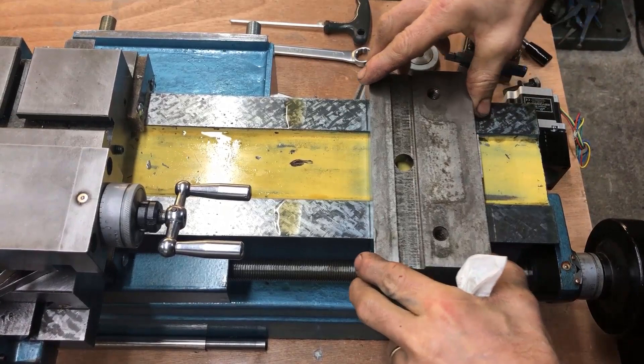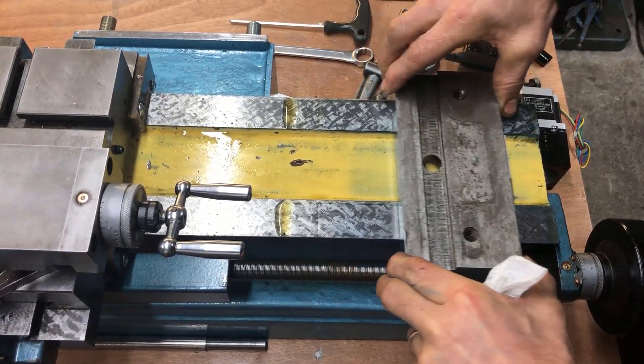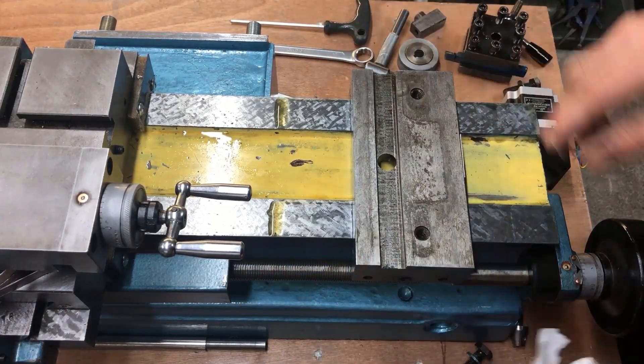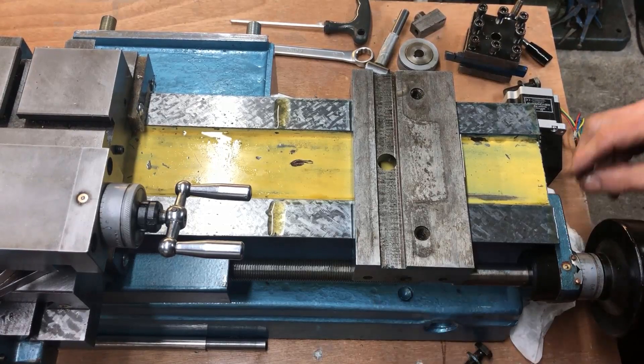I'm testing the tailstock fit — no rock, still slides. That's the way it should be, of course.